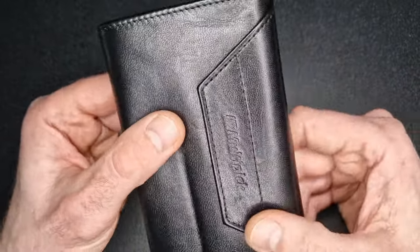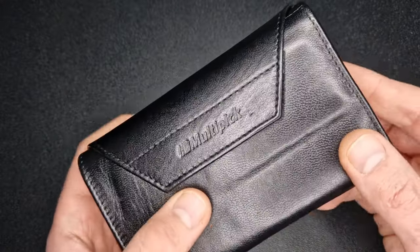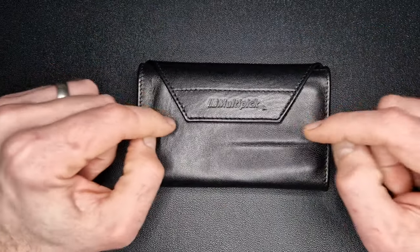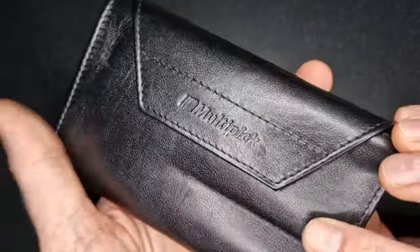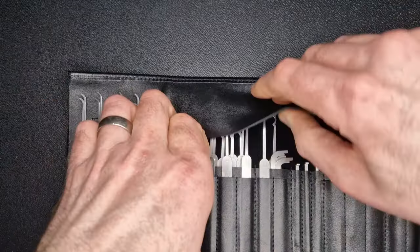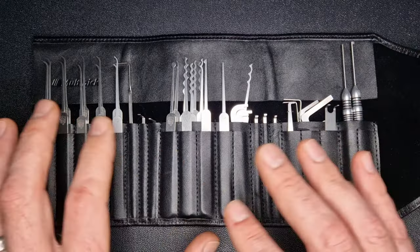First off, on the outside we have this lovely leather case which all the Multipick kits I've looked at come in — really nice quality. This is the Multipick Elite 13-piece Lock Noob Essential Selection lock pick kit, which is quite a mouthful. It's been put together by Lock Noob, who is very experienced, has been doing it for years, and knows what works. He's put together this kit from Multipick's products as a sort of everyday-use kit with a bit of everything in it.